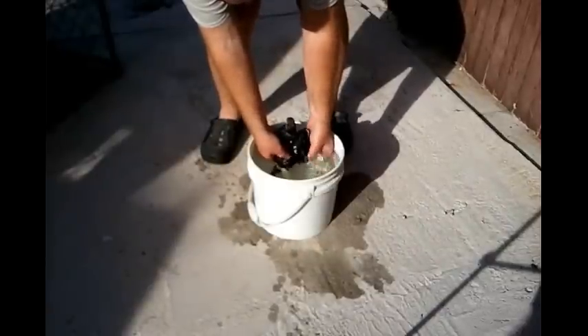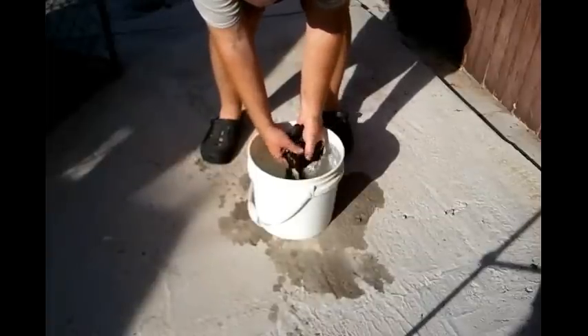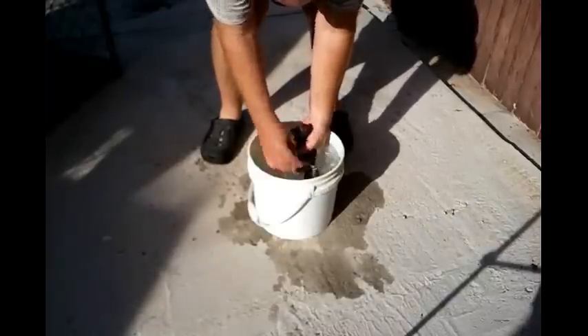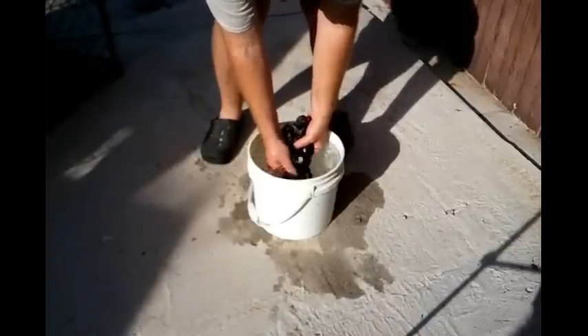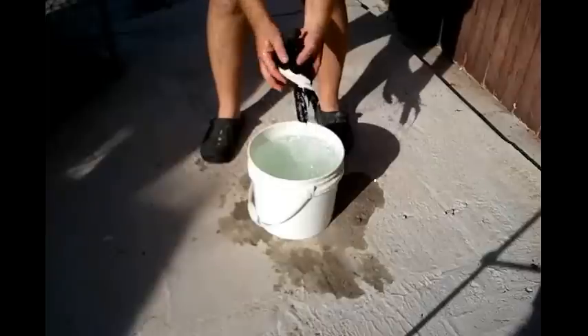Let's see. Seems pretty good. Put the tail in — nice and treated. Then just leave it on. We'll put them back in the cage.